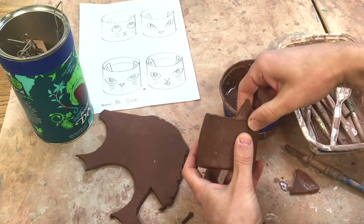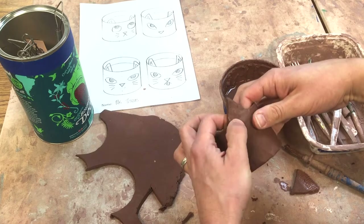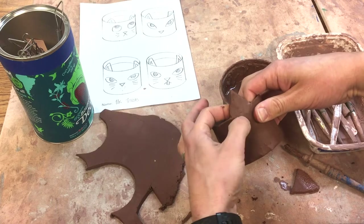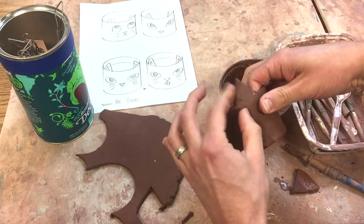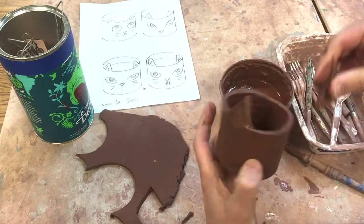If I don't want that line I can take my thumb here and go across and join it, so that it all becomes one piece — just back and forth with my thumb — and that'll make it really strong.